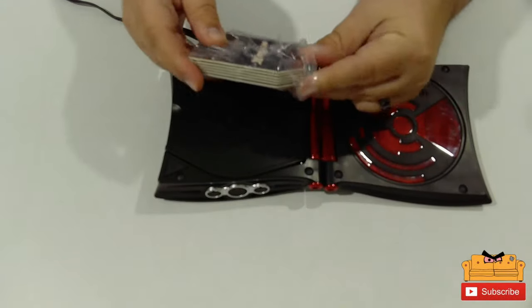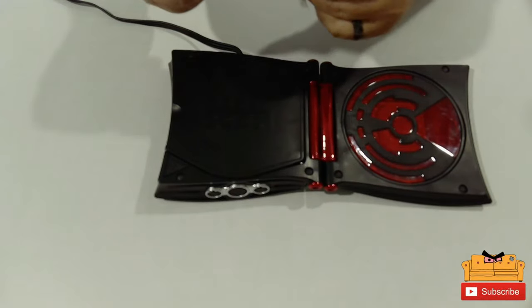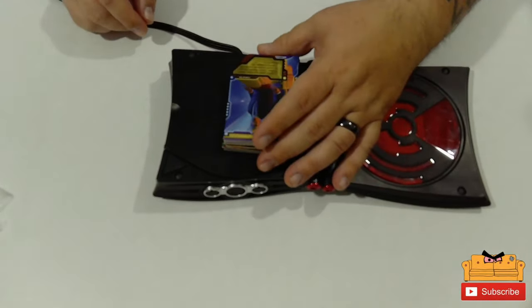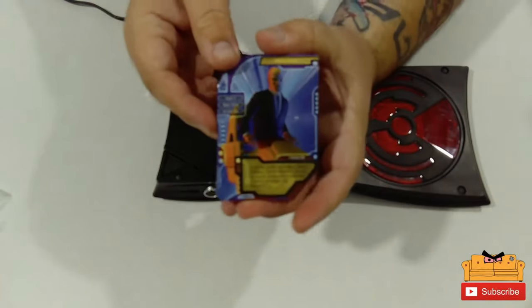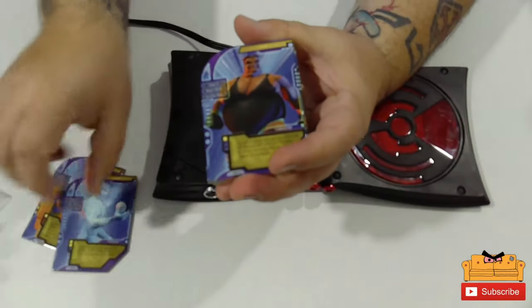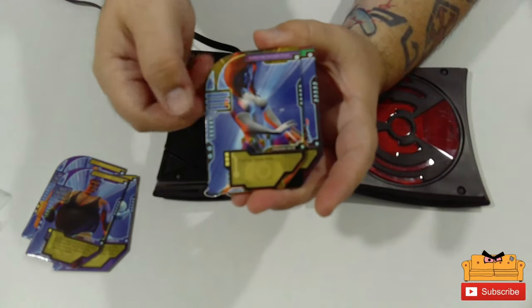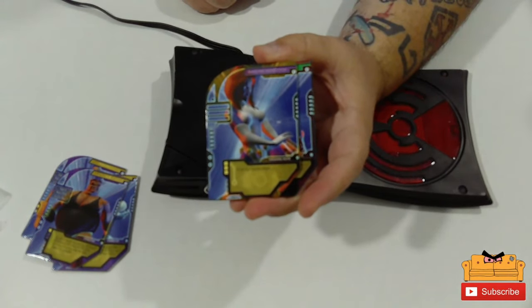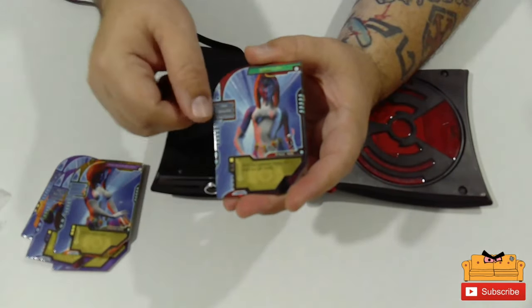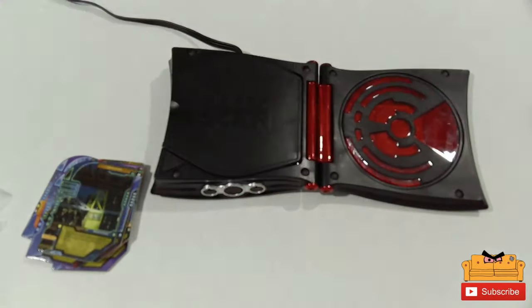I'm going to keep the box because you never know. Let's see what I got — I got Professor X, Iceman, the Blob, and then these are all ability cards. They give you different abilities to do different things. So yeah, that's what we have with these.